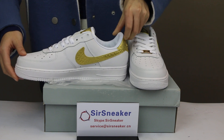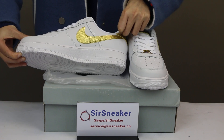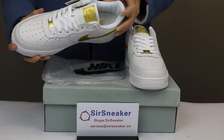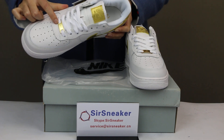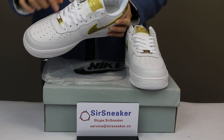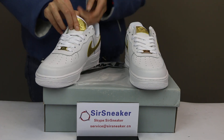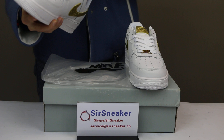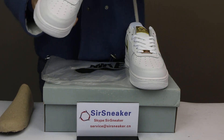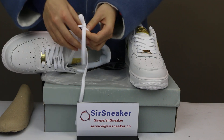This is the other side, the same as the left one. I want to show the shoelace for these shoes. You can see there is a gold shoe lock — it can be removed if you take off the shoelace. The shoelace is white, which looks very clean.